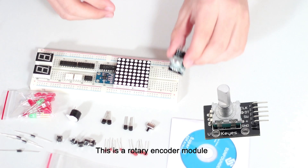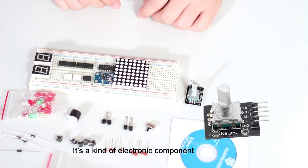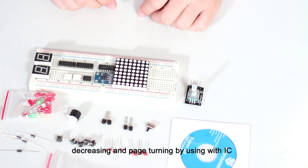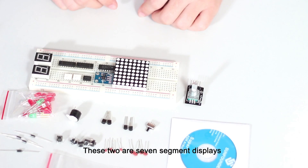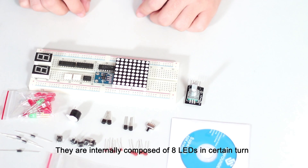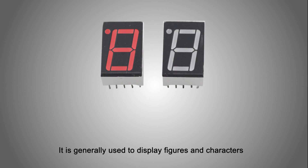This is a rotary encoder module. It is a kind of electronic component with a set of regular and strict timing process. It can achieve the function of increasing, decreasing, and push-polling by interfacing with a microcontroller — for example, turning a value by rotating. These two are 7-segment displays, internally composed of 8 LEDs arranged in a specific pattern, and generally used to display figures and characters.